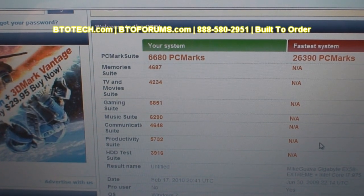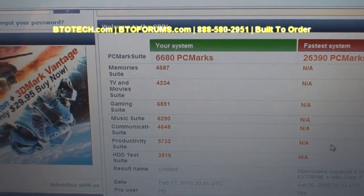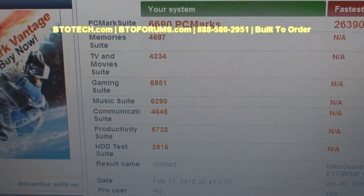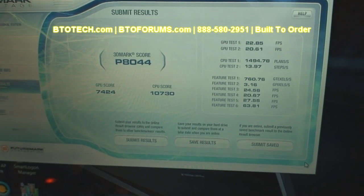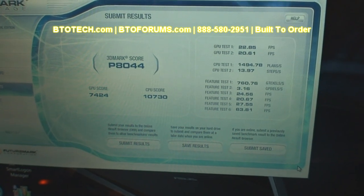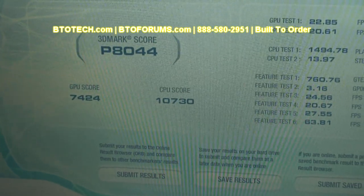PCMark Vantage scores this laptop with a whopping 6,680 points — a lot more than expected. 3DMark Vantage gives it a total score of 8,044 points, with the CPU scoring 10,730.